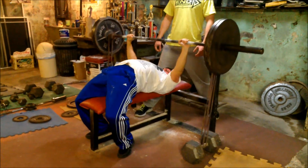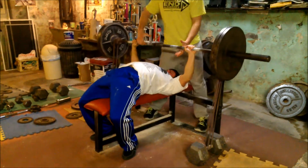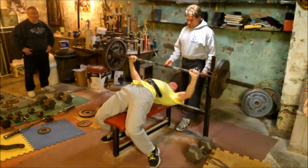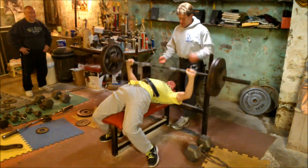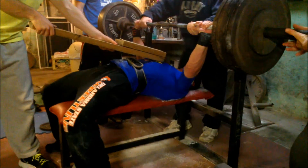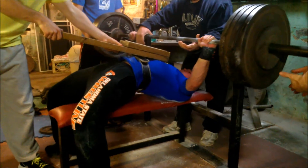Brian gets it for a set of four. He was a little bit messed up from trying to dunk a basketball. And then we have Sean - Sean got rid of the bands for some reason and tried to work up heavy and hit something in the threes.